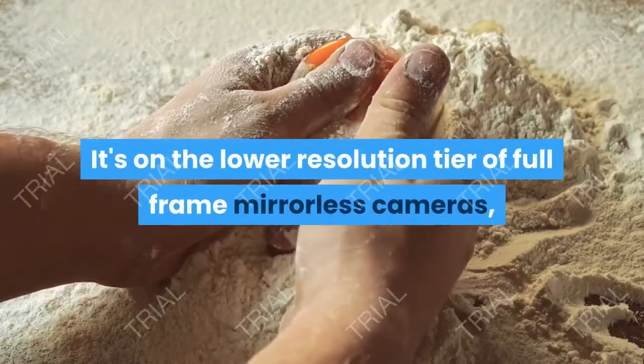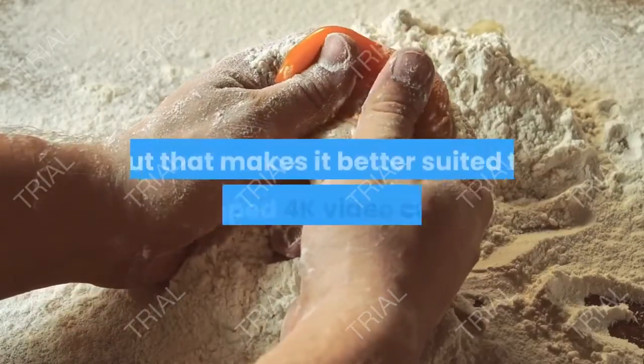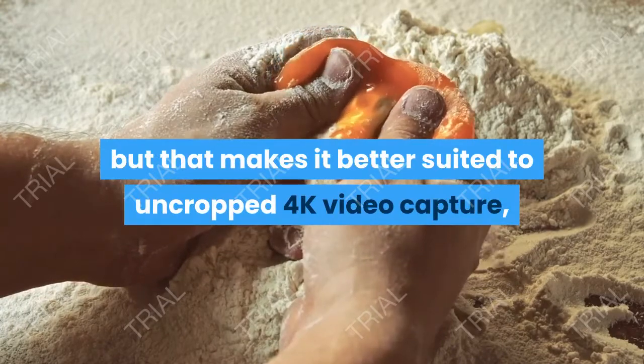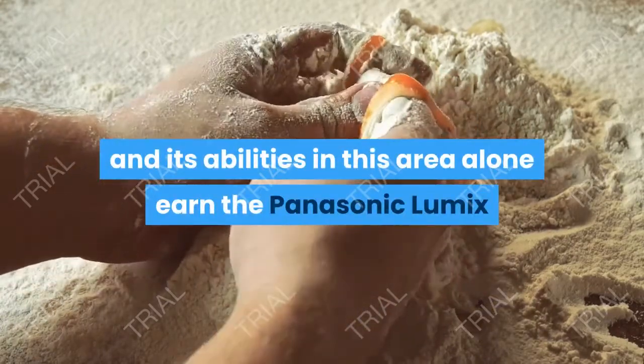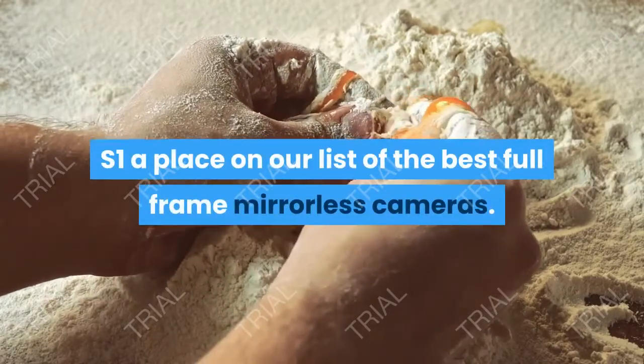It's on the lower-resolution tier of full-frame mirrorless cameras, but that makes it better suited to uncropped 4K video capture, and its abilities in this area alone earn the Panasonic Lumix S1 a place on our list of the best full-frame mirrorless cameras.